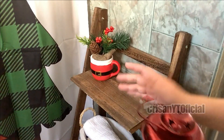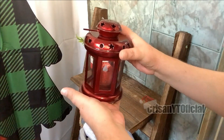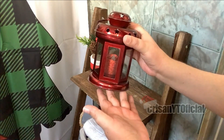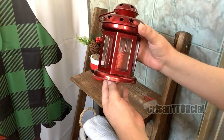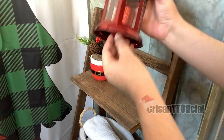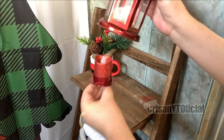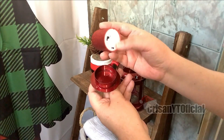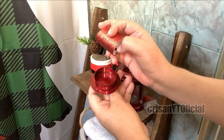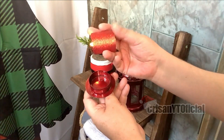Y a un lado estaré poniendo este otro farolito. Como les comento, a mí los farolitos me gustan muchísimo. Este lo estuve consiguiendo hace un poco más de dos años en Walmart. Le estuve poniendo esta vela de pilas que estuve consiguiendo de un paquete de dos piezas que estuve comprando en Gualdos hace dos años. Prende de esta manera.